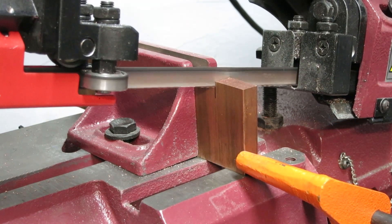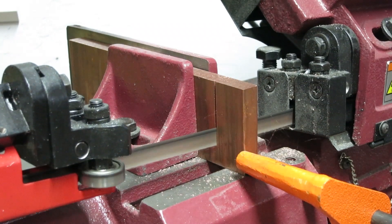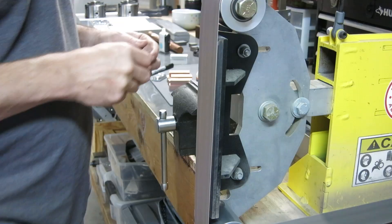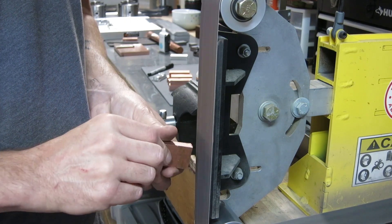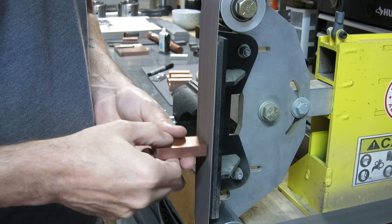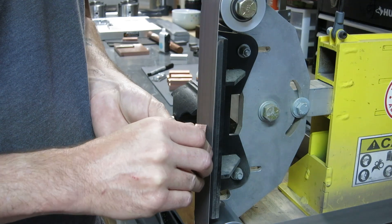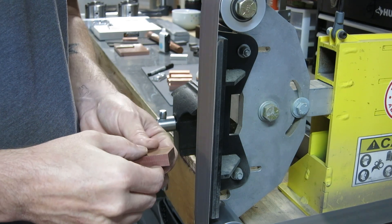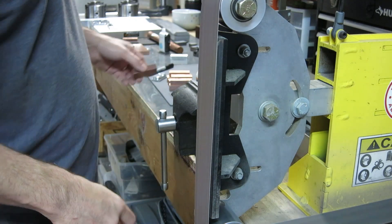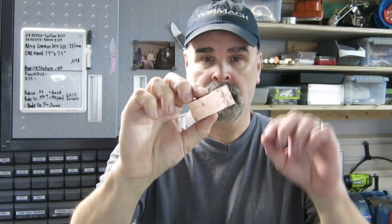So this cut is cutting out the individual chunks. And here I am cleaning up the stock, getting off all the burrs and the corners, making sure that it fits in the fixture nice and smooth — nothing catches anywhere or causes it to raise up on one side and ruin the cuts. So this block you saw me cut out, I cleaned it up on the belt sander and now this stock is ready to be put into a fixture and machined.